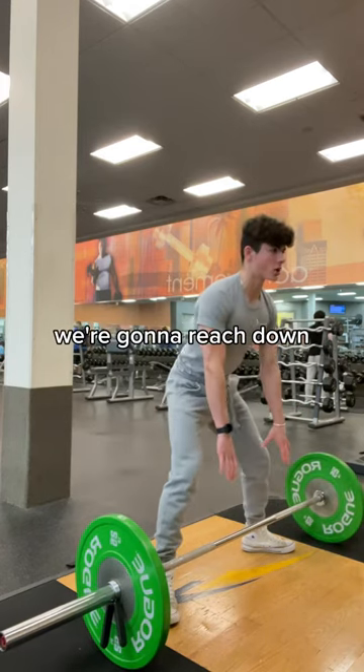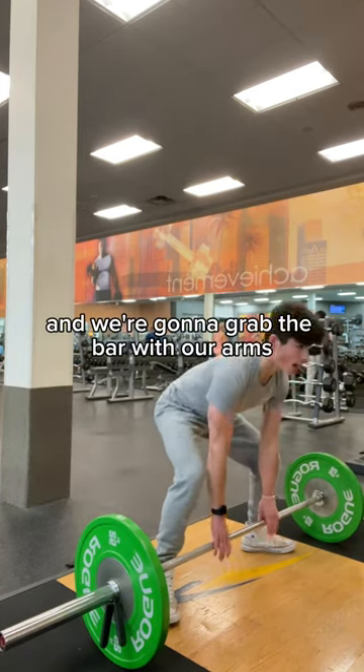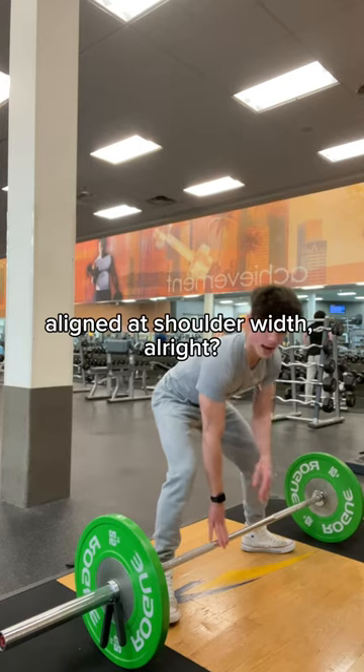From there, we're going to reach down and grab the bar with our arms aligned at shoulder width.